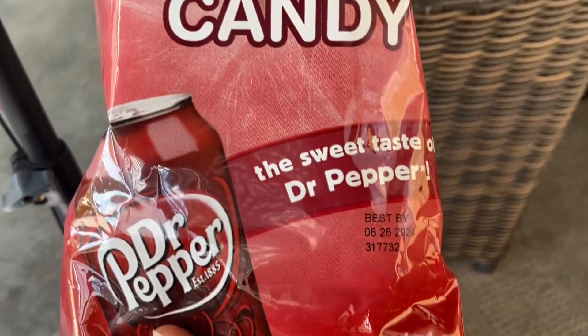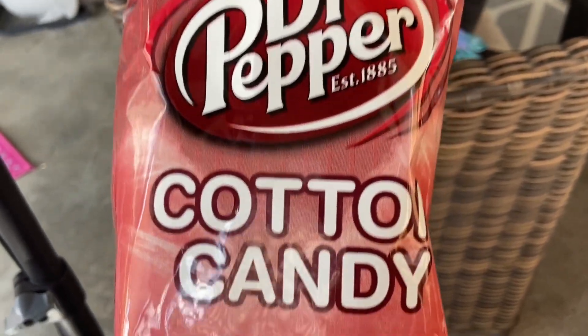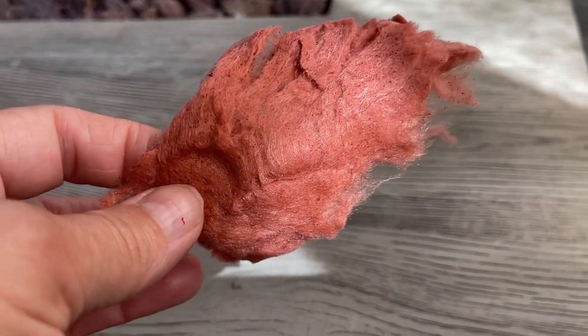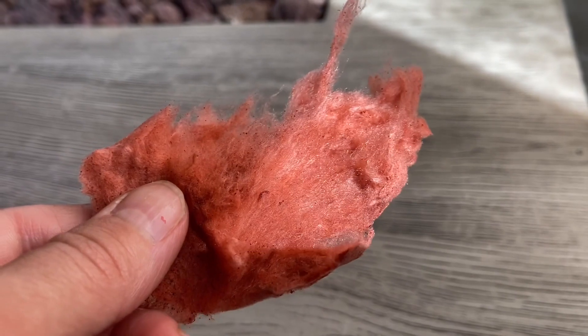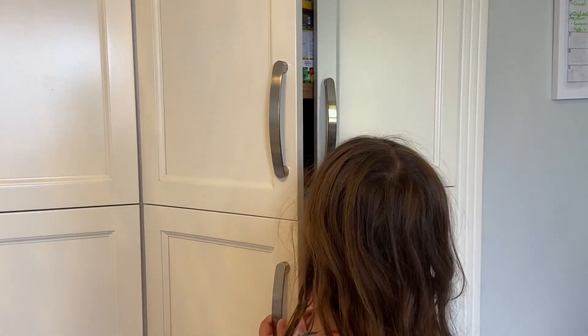Hi guys, it's Rachel with WTI. I don't know if you guys have any Dr. Pepper fans in your family, but this is Dr. Pepper cotton candy. I cannot talk about how amazing this cotton candy tastes. First of all, you'd have to be a cotton candy fan, which my family is. This is such an amazing flavor — it tastes just like Dr. Pepper. The color is beautiful, just like Dr. Pepper, it's got the red coloring.